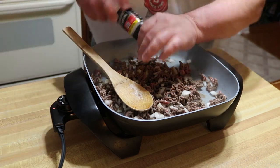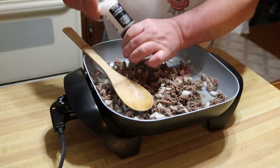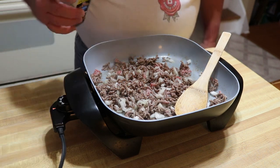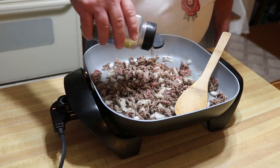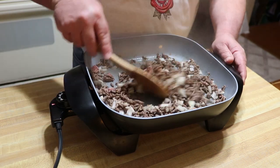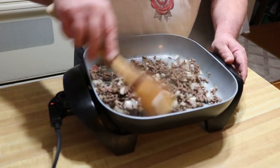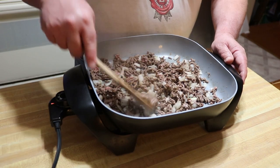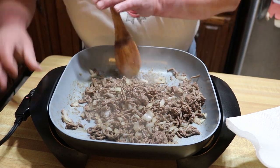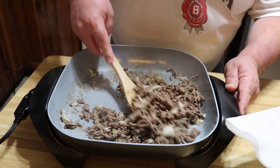I'm gonna come in with just a little salt, maybe a teaspoon if that, and just a little bit of McCormick's Montreal steak seasoning — you can use anything you like, we're winging this. Once the burger is browned off and the onions are about translucent, I'll turn this off and get the burger pulled out and set it off to the side.